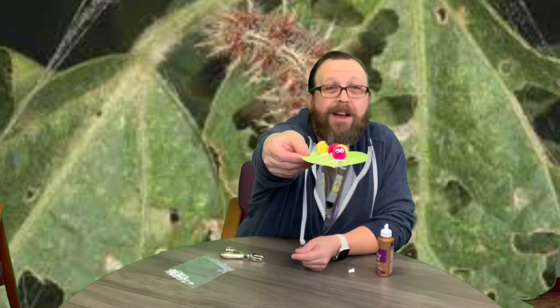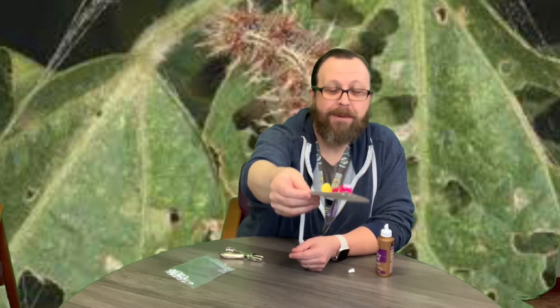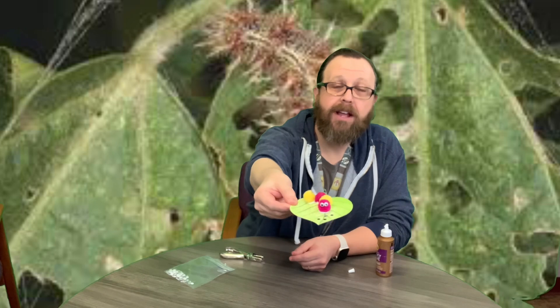And there we go — there is our caterpillar eating on our spring leaf! I hope you guys have a good time making this, and we'll see you later. Bye guys!